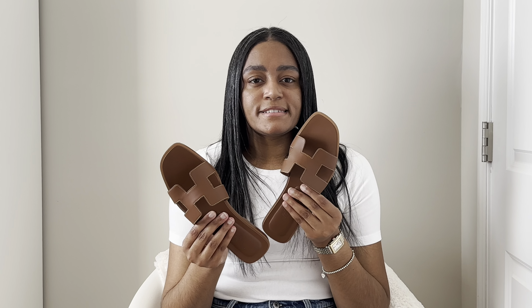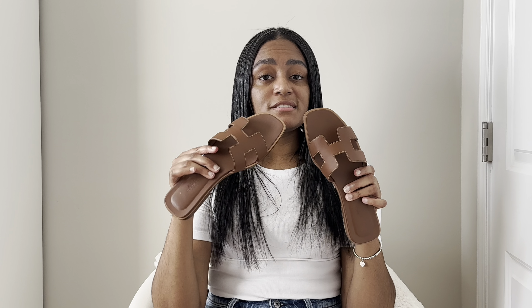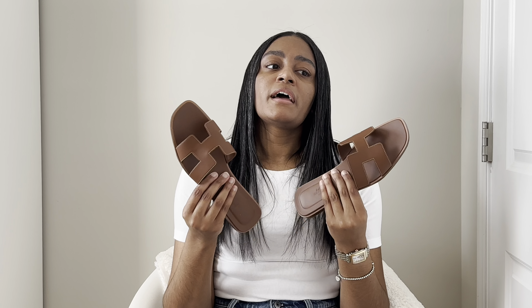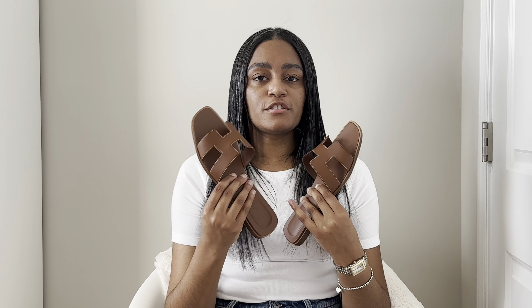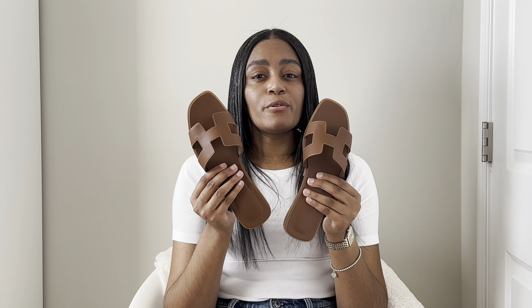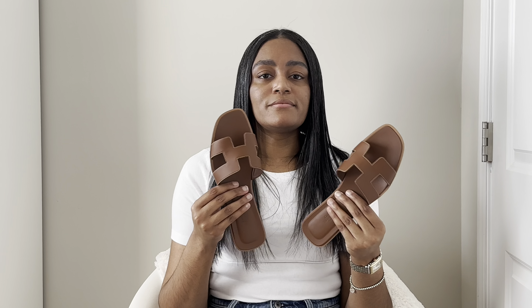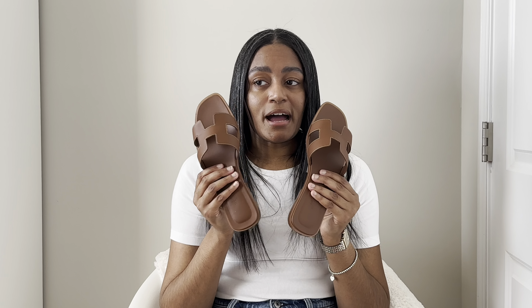Another con — and this isn't specific to this shoe but more so this style — is that because they're made very flat, they're not comfortable for long periods of walking. If you have arch or heel concerns, these are probably not the best option, or just know they won't be comfortable for extended wear. I have no problems running in and out of shops, going out to lunch, or somewhere that doesn't involve a ton of walking. But if I'm exploring DC or something, I probably would not wear these.